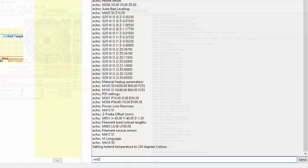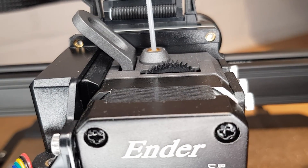In this video we're going to check and if needed quickly adjust the E-Steps on a Direct Drive 3D printer. E-Steps is just a figure that ensures that the extruder stepper motor pushes through the right amount of filament while printing.